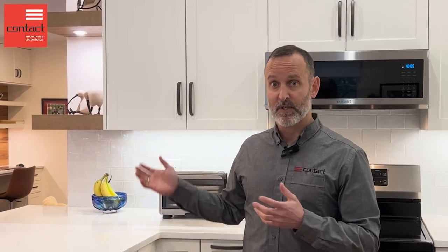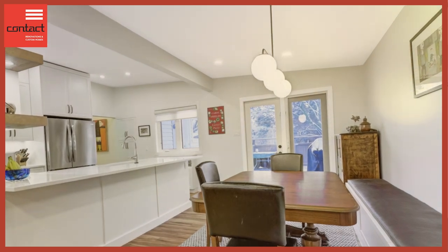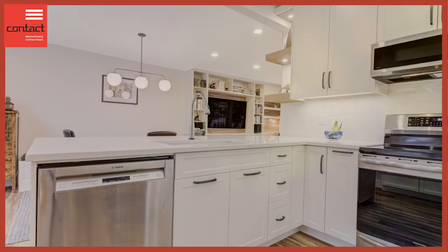One of the more attractive details would be these floating shelves here at the end. They've got lighting incorporated into them. They still allow for a nice line of sight through into the living area — a nice spot to display some items. Looks great, really adds another element of depth and richness to the kitchen design.